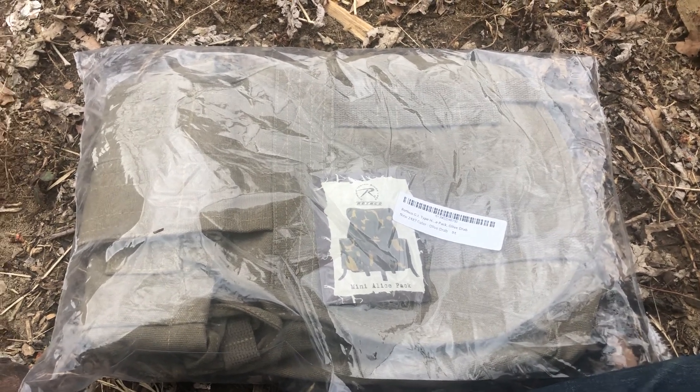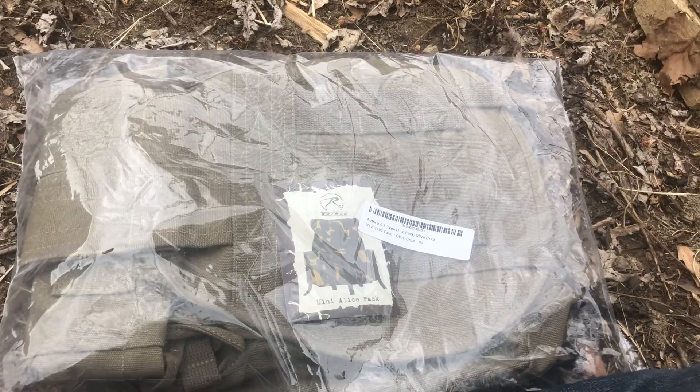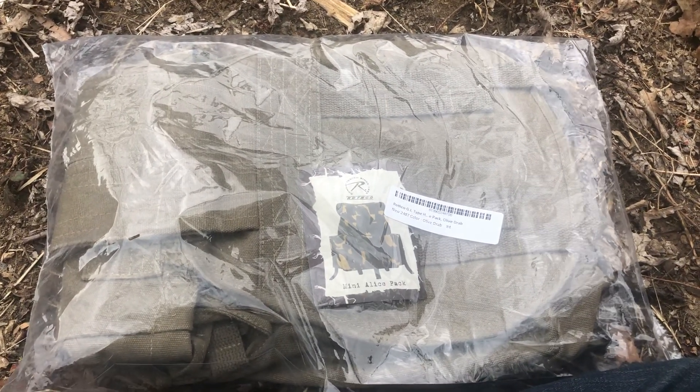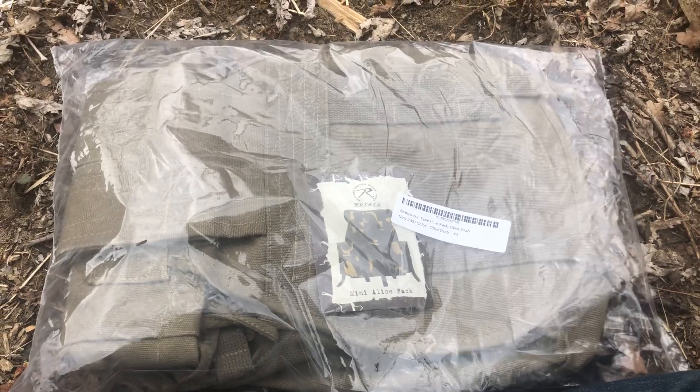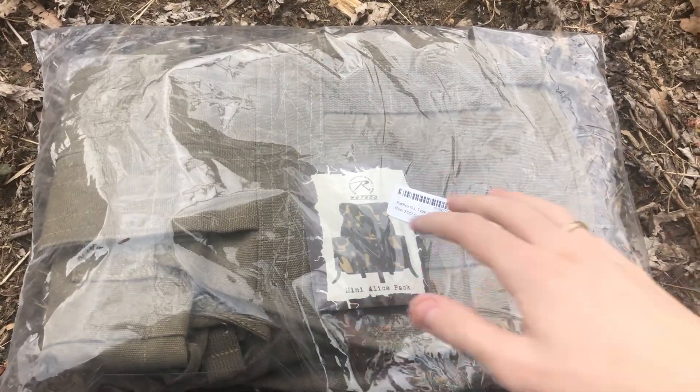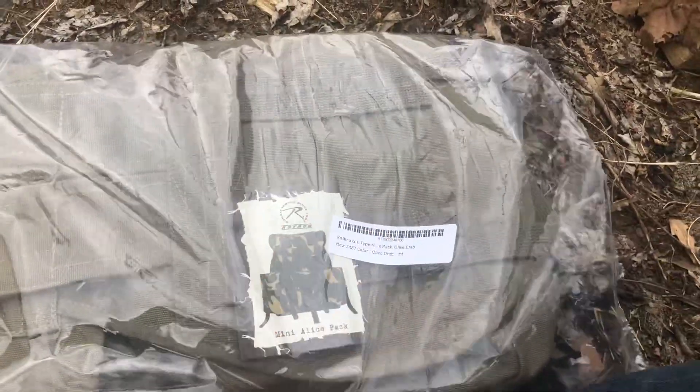What's up guys, Almost Five here back with another gear review video. I apologize if the audio isn't too good — it's getting a little windy, I think there's a storm or something moving in, so I'm gonna have to try to do this quick. But as you can see by the title of the video,